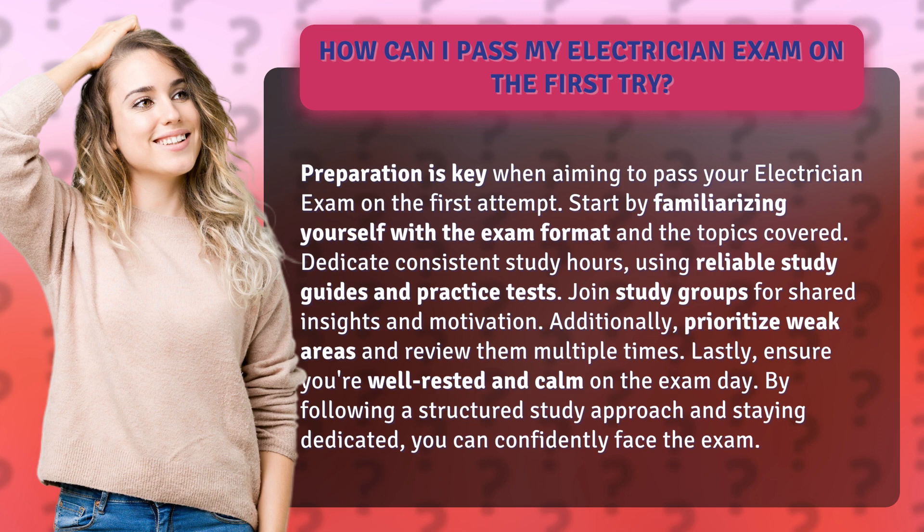Join study groups for shared insights and motivation. Additionally, prioritize weak areas and review them multiple times. Lastly, ensure you're well-rested and calm on the exam day. By following a structured study approach and staying dedicated, you can confidently face the exam.